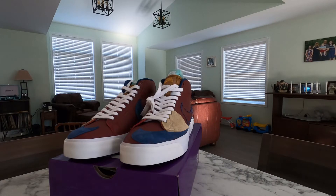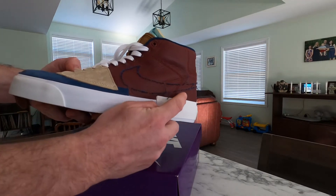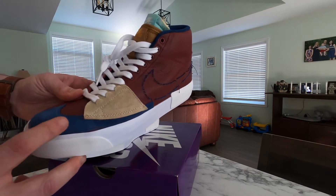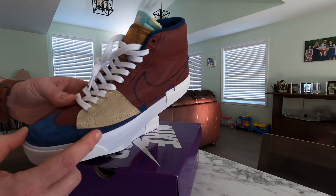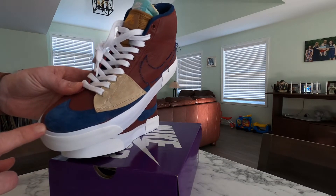So here it is, the Nike SB Zoom Blazer Mid Edge. What drew me to the shoe was the color combinations, and I also like the way the swoosh looked like it was yanked right off the side and pulled up to the front. This is where your shoe is going to see most of the wear. The fact that Nike did this and moved the swoosh up to here — although I enjoy the design aspect and the look of it — it's also functional. You get a little extra protection and some extra life out of your shoe if you are going to be using it for skateboarding.